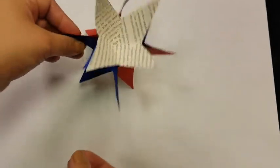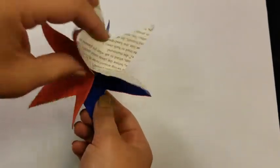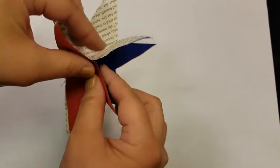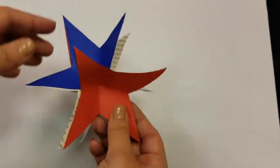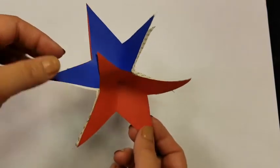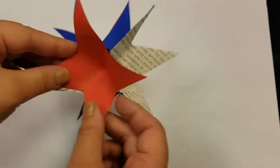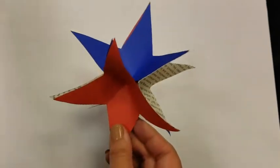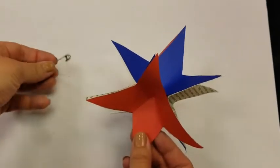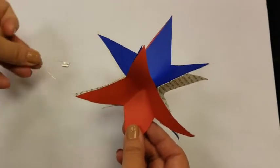But overall, you have a three-dimensional star. Now with that gapping, you might want to put some glue in there and press it together. But if you make several of these, you could string them up on a piece of twine or something using those gaps. Pro tip: put a safety pin on the string to better push it through.